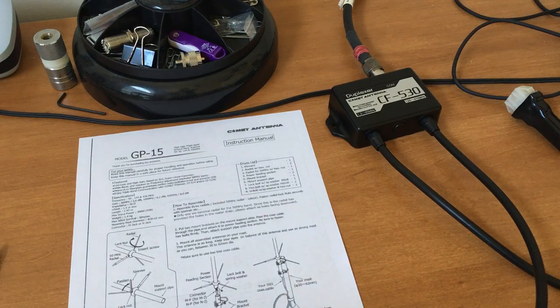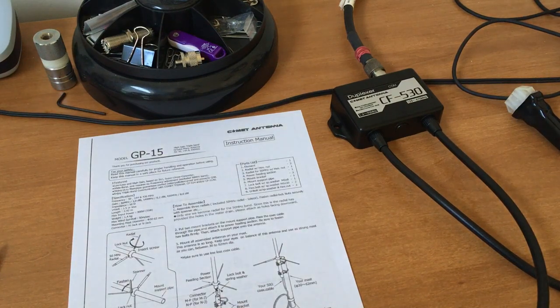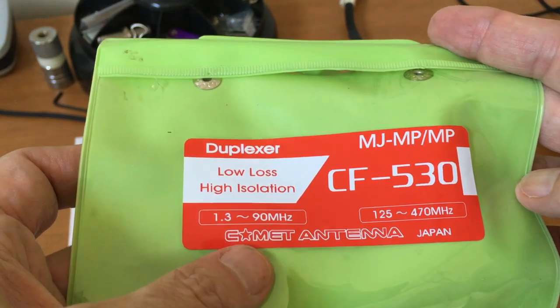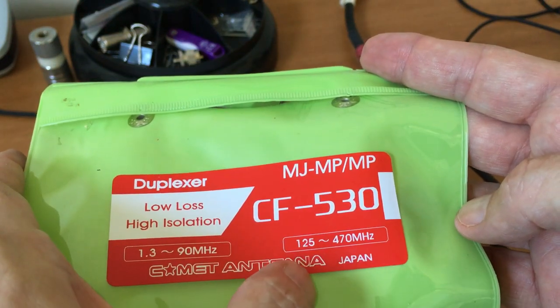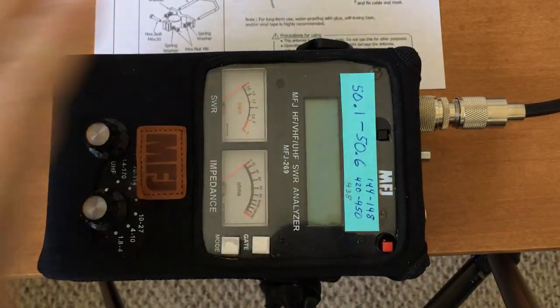We've mounted the Comet GP-15 antenna and we're going to hook it into the radio. Inside, I've hooked my coax running through the ceiling into a duplexer — the Comet CF-530. One side covers 90 MHz to 1.3 GHz, so that'll be the 50 MHz range for 6 meter. The other side covers 125 to 470 MHz for VHF and UHF. I have to make sure I'm on the correct side when I run it through the SWR meter.